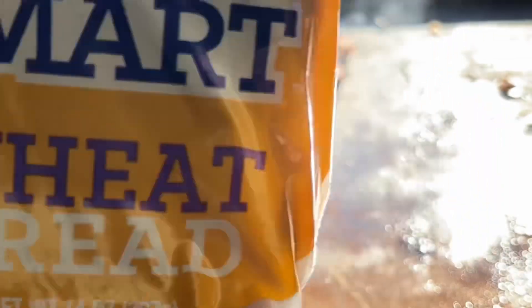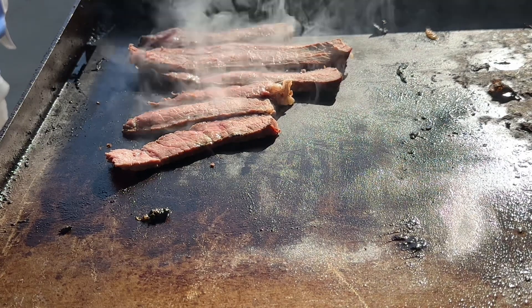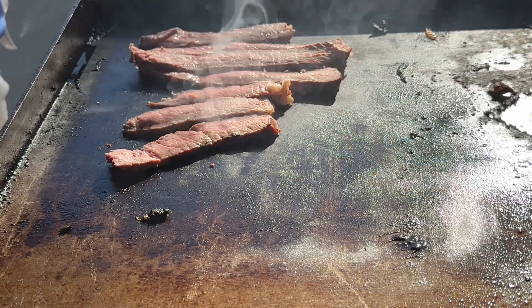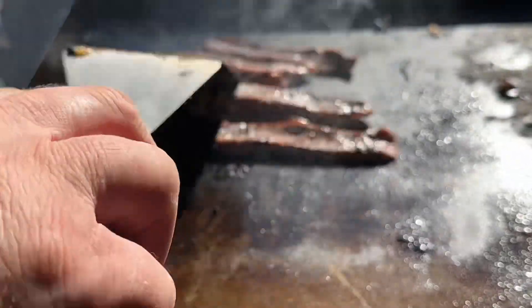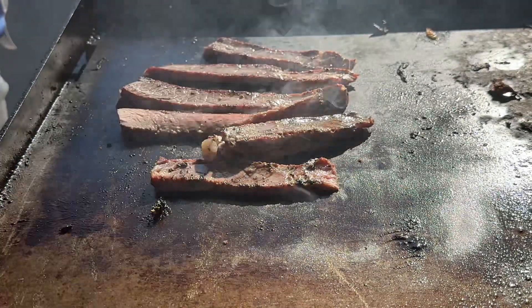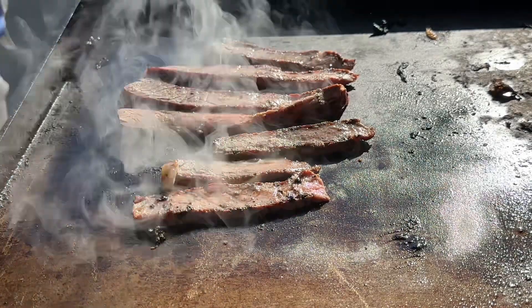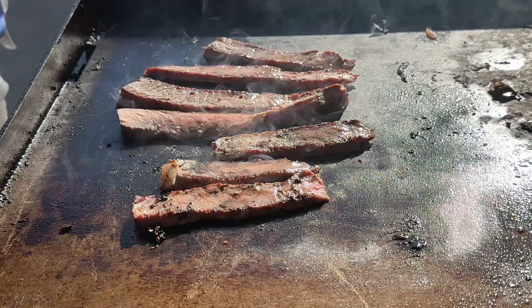This is Aunt Millie's Carb Smart bread — I prefer Aunt Millie's Carb Smart bread, it doesn't block me up. I'm the guy whose body was made to survive an ice age — it stores carbs very well in the form of fat. That has nothing to do with the way I cook.